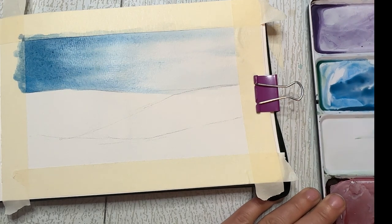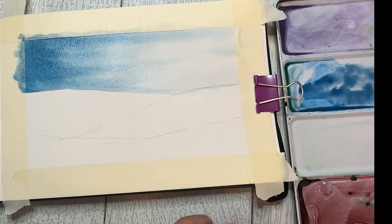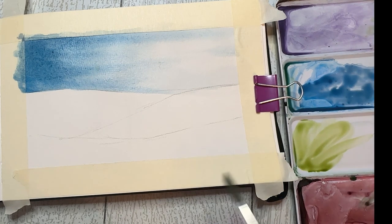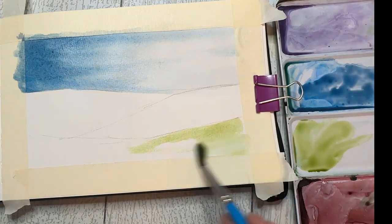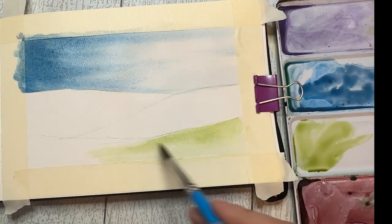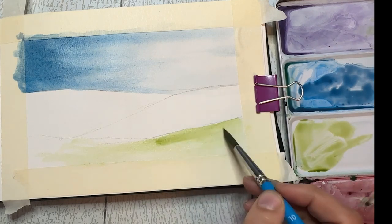I'm really happy with my sky so far and I think it's going to look great once I get the foreground in. Let's concentrate on that. I'm going to move to my rolling hills and keep it simple. I'm going to pull out some sap green with a bunch of water and start with a really light wash of sap green right along the front rolling hill, keeping it pretty simple. I want it to be pretty textured in the long run, so I'm not too worried about it being a perfect flat wash.